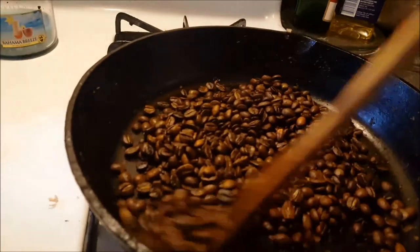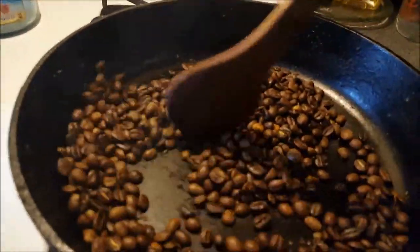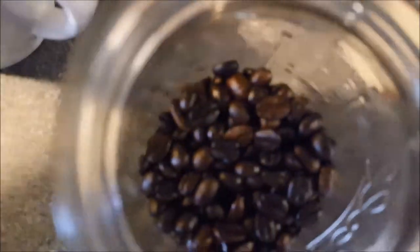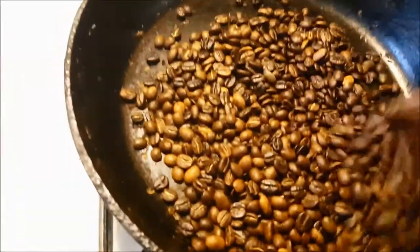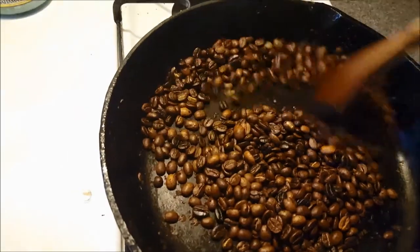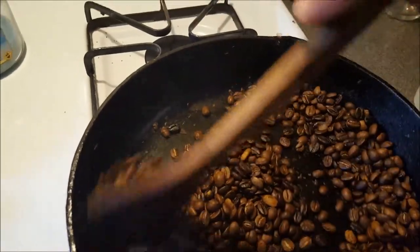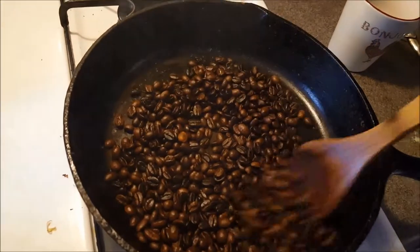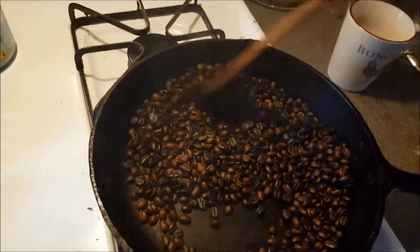I usually like a darker roast so I keep going here. We are getting to the end, but you can see it looks a lot more like a coffee you would buy in the store. Here's an example — these are the ones I roasted the other day, and I put them over here just to try and match the roast. You may notice it seems like you have more than when you first bought the bag at the café — that's because the beans actually get a little bit larger as you roast them.